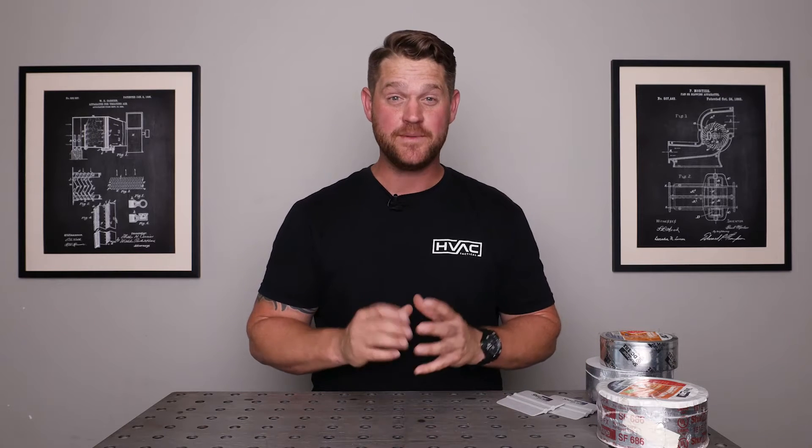Hey guys, Zach Desjardins here and in today's video I'm going to be covering the tapes that I use on HVAC installation. I get asked all the time which tapes I use in which application and which ones I recommend, so I'm going to go through the three tapes that I use most of the time.